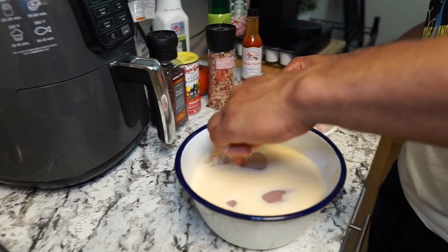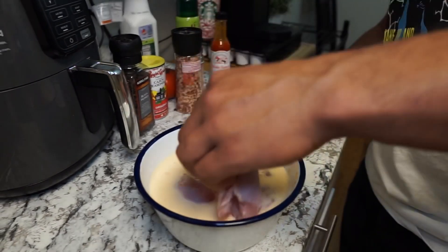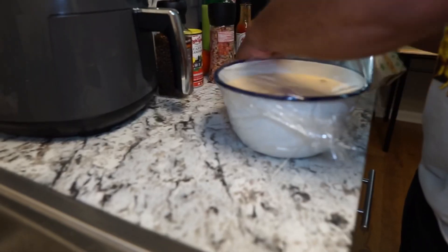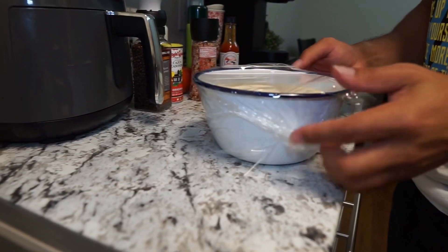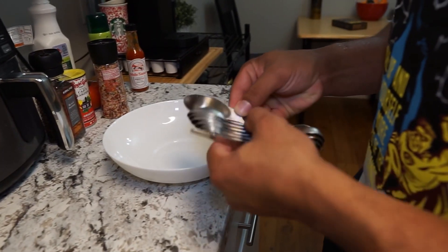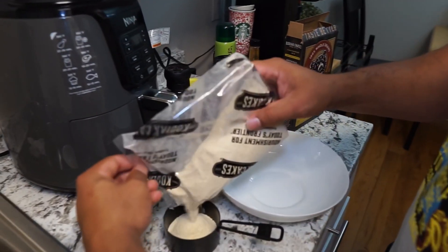We're going to go ahead and marinate this chicken. For anything I'm marinating, I recommend marinating overnight, but if you're doing this the same day, give it 30 minutes to about four hours. That's a lengthy gap but it's going to depend on how much time you have. Today I let this marinate for about an hour while I was preparing all the other ingredients.